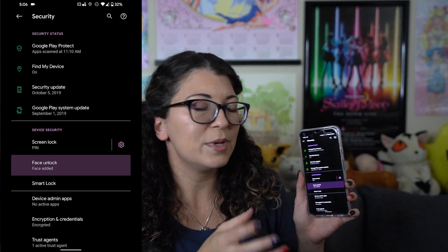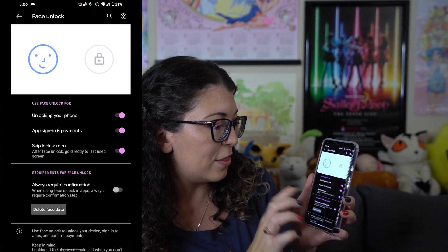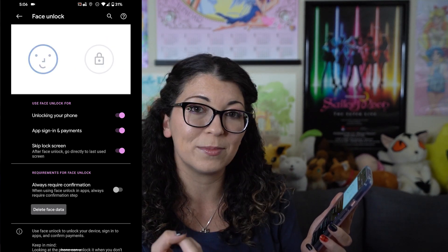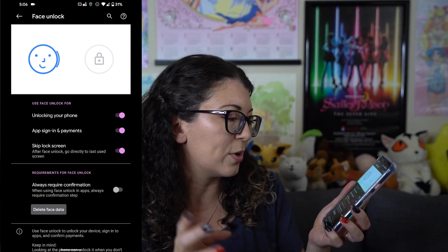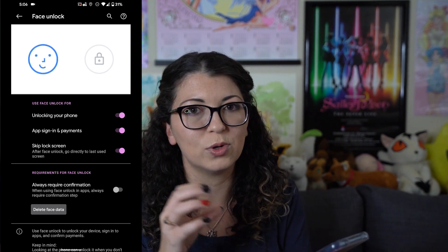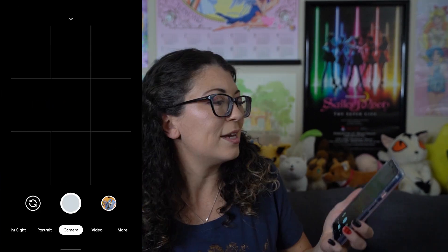Face unlock is available underneath your security options — you do have to put in your pin code whenever you want to enable it. You can also disable it if you get tired of it. This has a couple of different options: you can use it to sign in and accept payments through Google Play, you can have it skip your lock screen or just wake up your display and then swipe for your pin, and you can also have it require confirmation whenever you use face unlock in applications — which adds an extra step but you might want that depending on your threat vector.